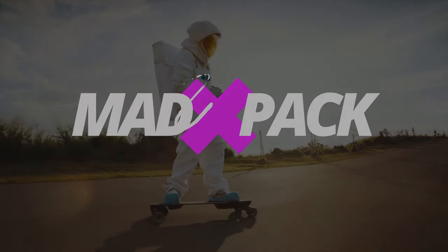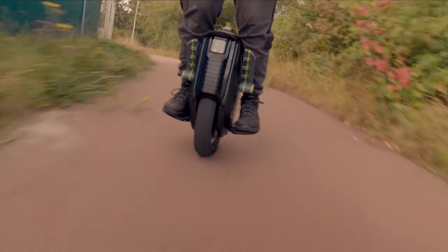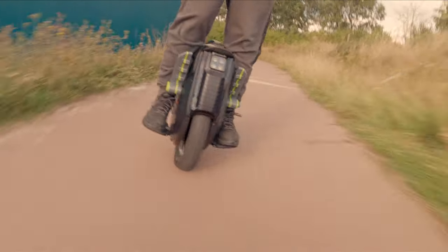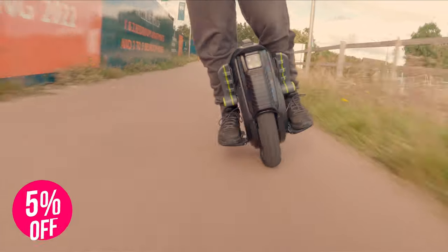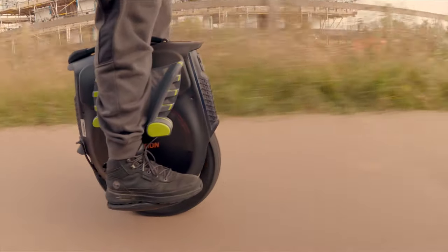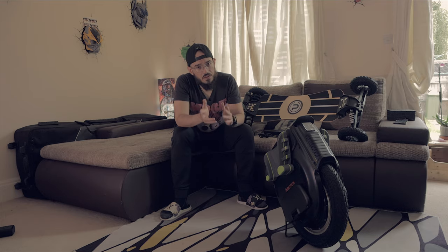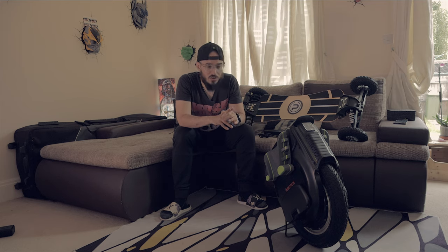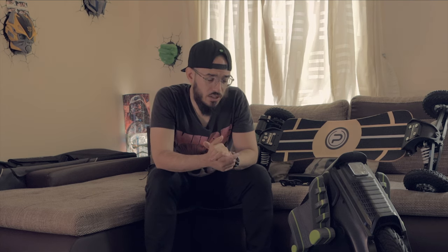Hi everyone, Marcos here from Edpack. If you love EUCs, PEVs, and everything with electricity, this is the place for you. At my side here I have the Emotion V12. If you follow me for a while, you know I simply love this wheel. I really enjoyed riding with the prototype. My first impressions were not the best because they were still releasing new updates, but when they allowed us to configure this wheel in a more profound way, it makes a lot of difference.